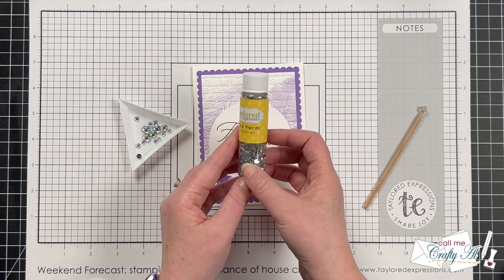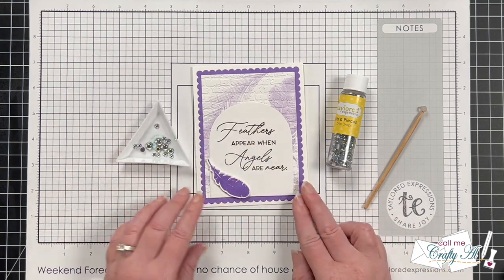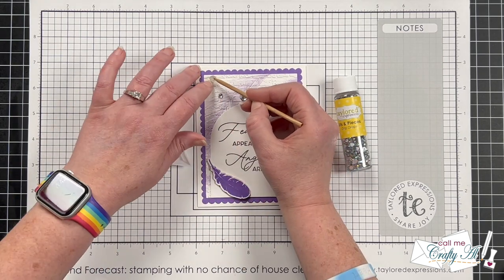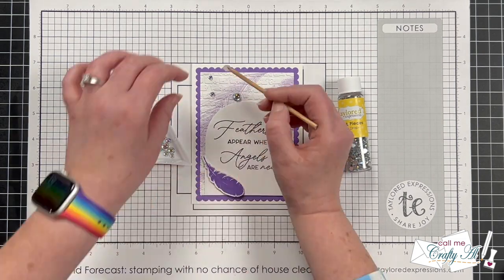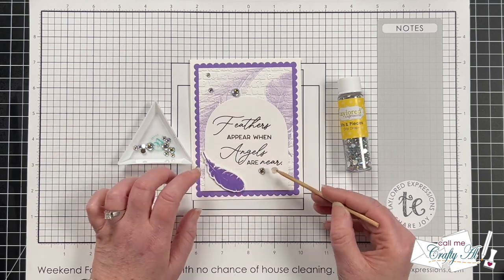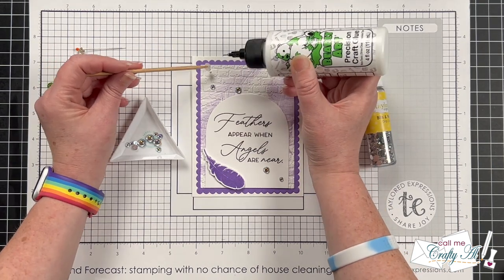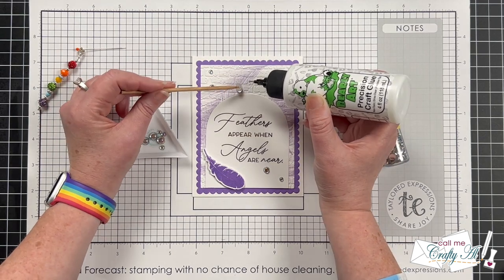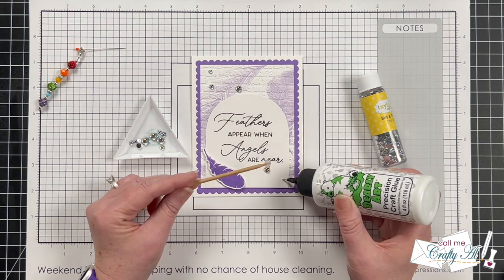The front of the card has a little sparkle with that foiled sentiment, but I wanted even a little more, so I brought in Tailored Expressions drip drops — they're kind of silver, clear, and iridescent, which I thought would bring in some of the purple from the rest of the card. I took time to place each piece where I wanted it, then brought in my Barely Art glue, lifted each drip drop with my embelly jelly stick, placed a dot of adhesive, and put it back down. Now while that's drying, I have just a little more stamping to do.